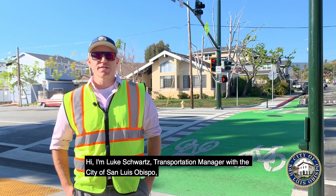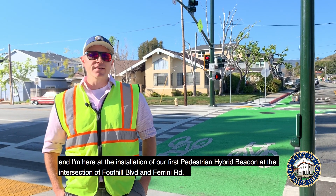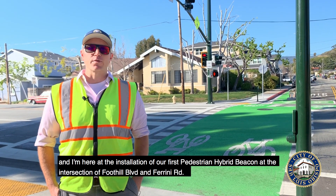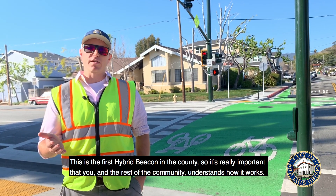Hi, I'm Luke Schwartz, Transportation Manager with the City of San Luis Obispo, and I'm here at the installation of our first pedestrian hybrid beacon at the intersection of Foothill and Farini. This is the first of its kind in the county, so it's really important that you and the rest of the community understand how it works.